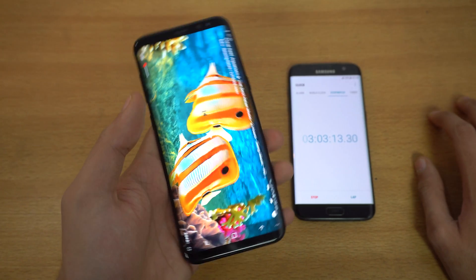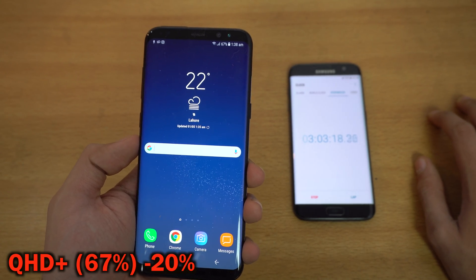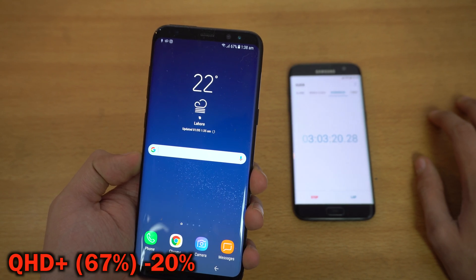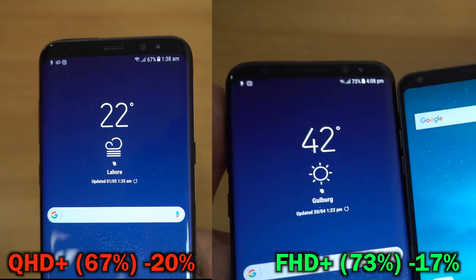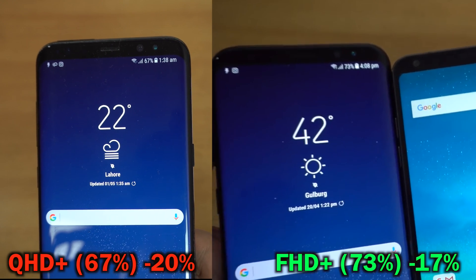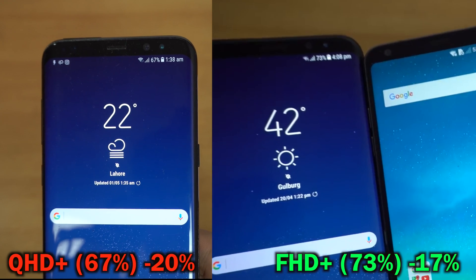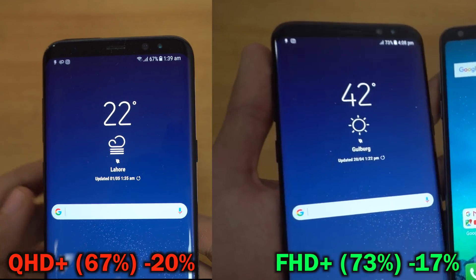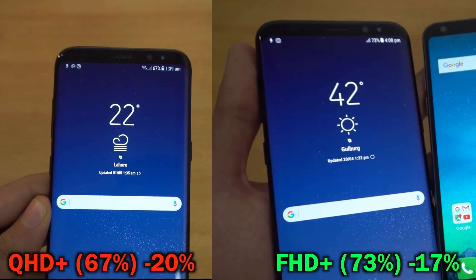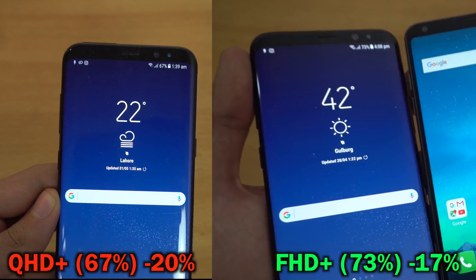The video playback is done. Battery percentage is down to 67% on the Quad HD Galaxy S8 Plus, while the 1080p S8 Plus is at 73%, so the difference is now 6% — up from 3% previously. Video playback on the high resolution does drain battery a bit more. Let's get into the third stage, which is gaming.